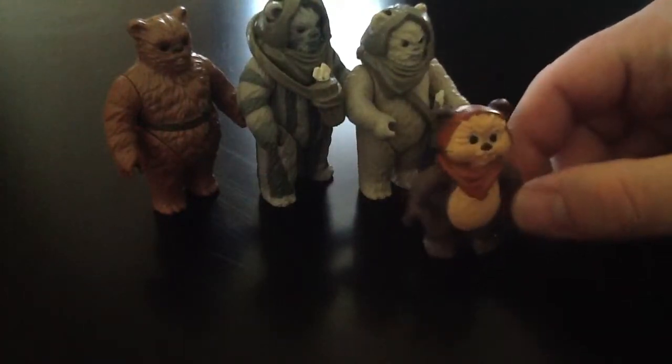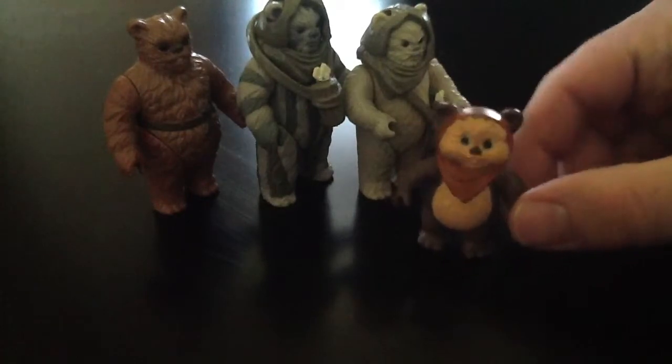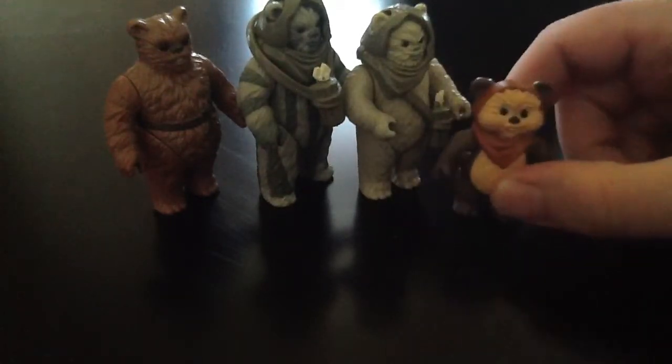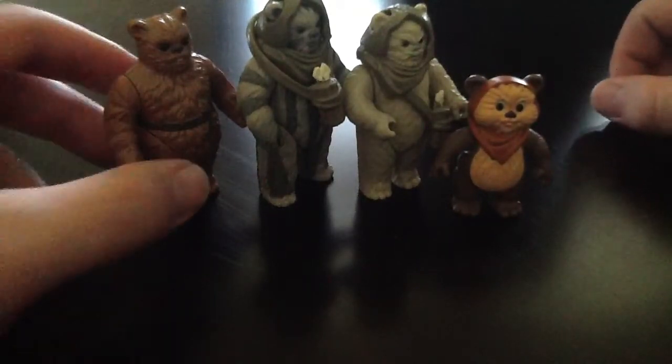If anybody has any more information on this Wicket figure, I don't know a whole lot about that toy line or this particular figure, so just let me know and we'll see what we can do with it. Any questions or comments, just let me know. I'll see you all next time — thanks everyone!